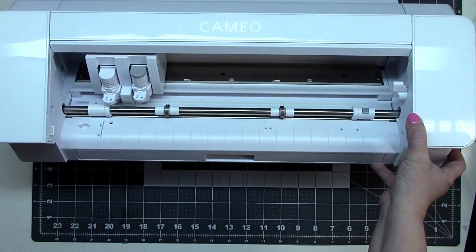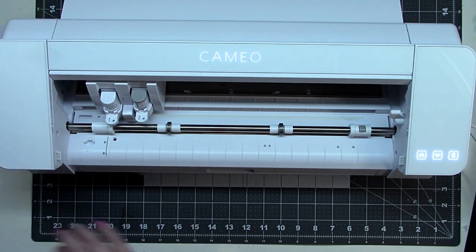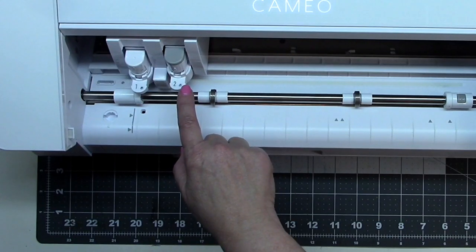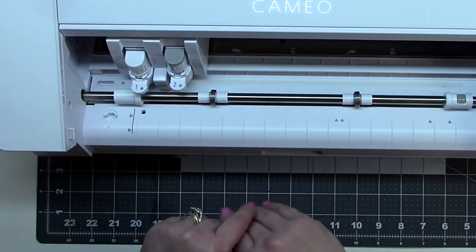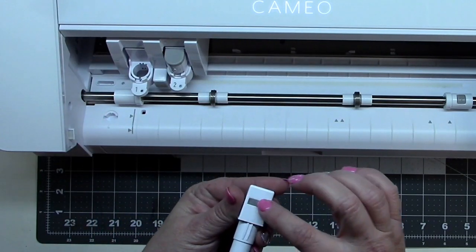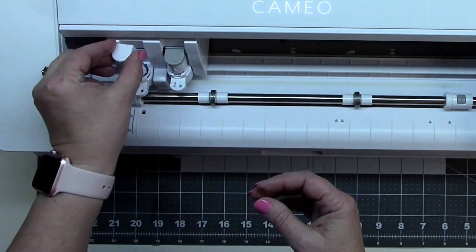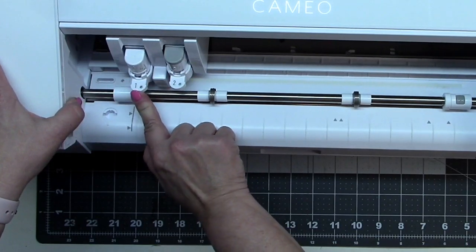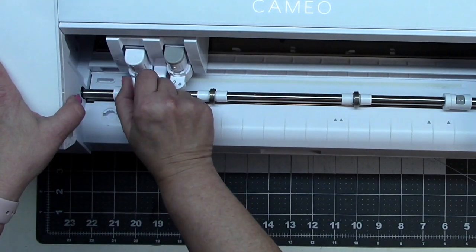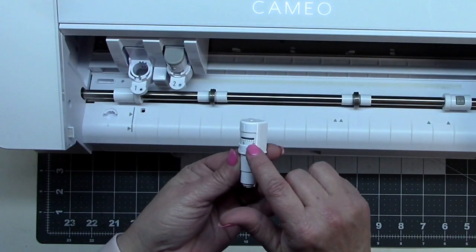These are the two blades, and there are some differences between the Cameo 3 and the Cameo 4. The auto blade system — the back of this is flat and there's a metal bar here, which is somehow read by the machine to know what kind of blade is in here. To secure it, you push the tab in and you get a green circle, meaning it's inserted correctly. To take it out, you pull the tab and lift.